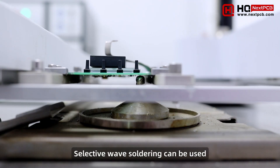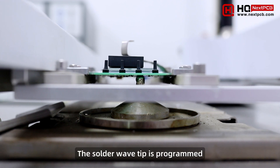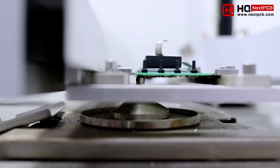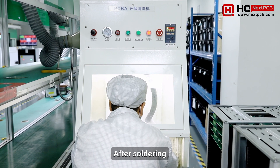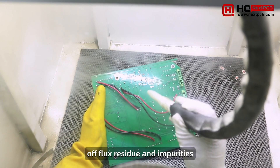Selective wave soldering can be used to solder components not suited for wave or reflow soldering. The solder wave tip is programmed to solder specific joints and avoid others. This specificity is especially useful for mixed technology boards. After soldering, a high-pressure dry ice spray is used to clean off flux residue and impurities.